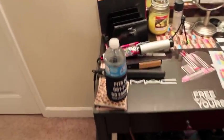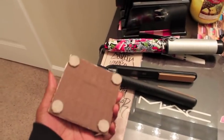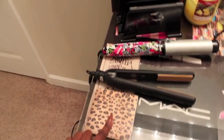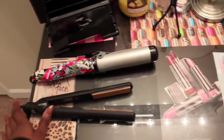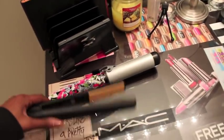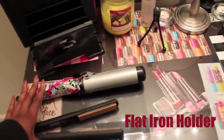On top of my vanity I have a water bottle and a coaster that was already up here. My friend actually made this coaster for me as a Christmas gift. I have my curling iron and my flat iron, which is on so I almost put my finger on it — I'm buying one of those little heat-resistant holders off eBay today.